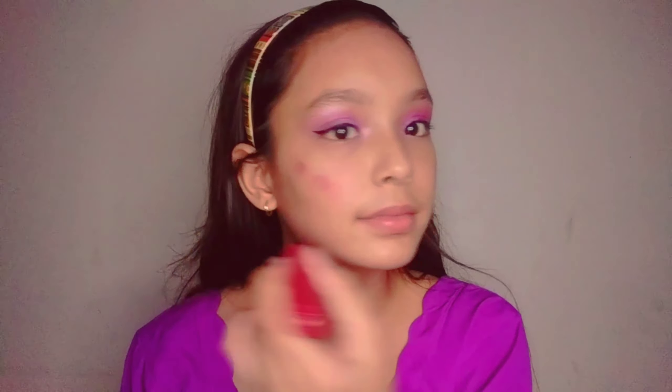Here I have completed my look with the help of a liner and mascara. Today I'm using this red lipstick as my blush.